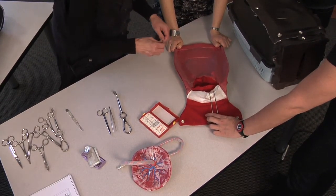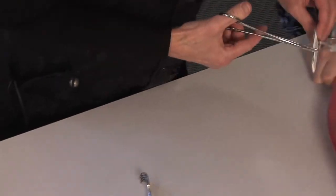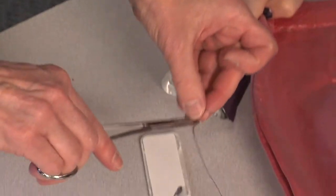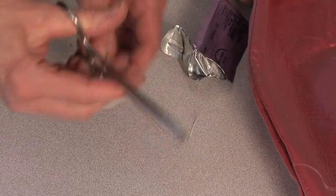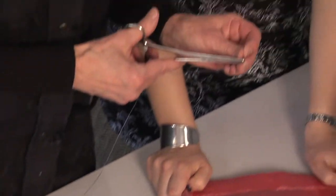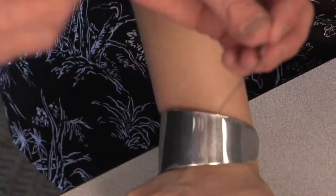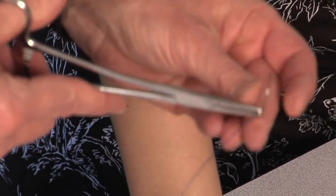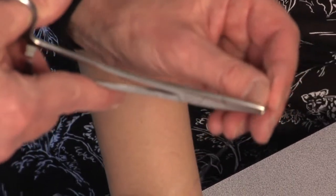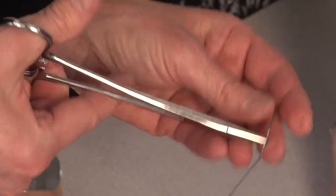One thing we practice with students is needle management. I'll give you a demonstration. I'm holding the needle with my fingers — we try not to use the fingers, but we show them where to put the needle driver on the needle. It's called a needle driver or needle holder. You don't want to put it too close to the end because it'll fall off, but you don't want to put it right in the middle either because it'll get in the way when you're sewing.